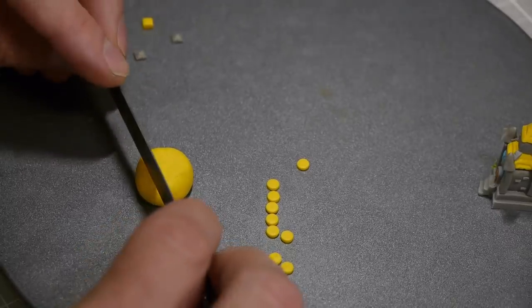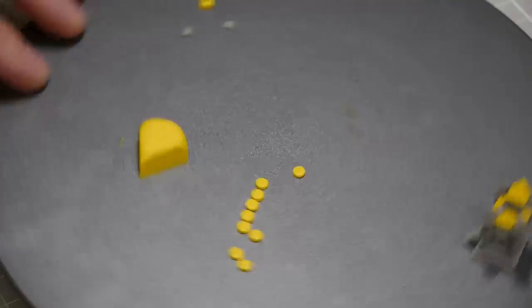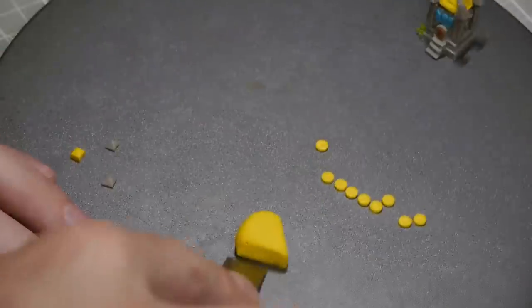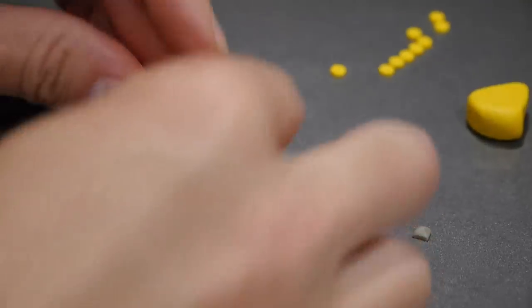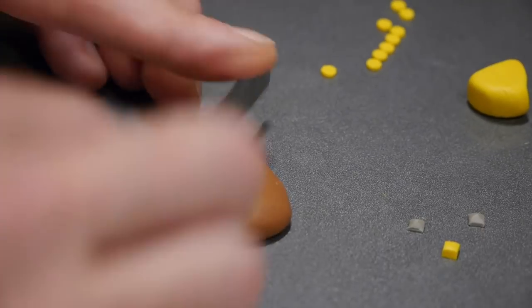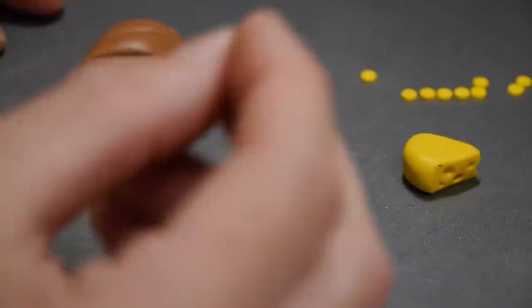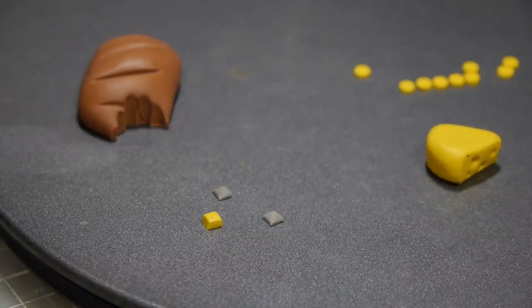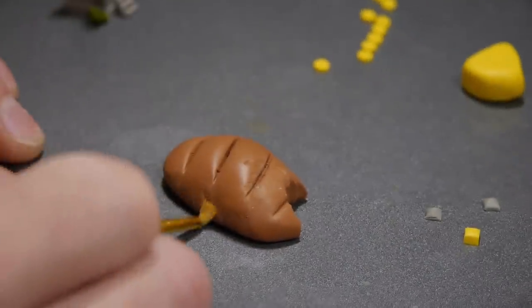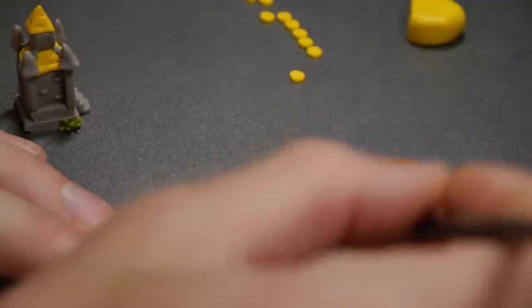With the beer done, we need to make the rest of the food. The cheese wedge is a round piece of gold clay pressed down, then I'll use the ball stylus to add the standard Swiss cheese style holes in it. The loaf of bread is a brown chunk of clay — I'll use a ruler to cut the standard bread shape into it, then use my scalpel to cut out a bite and take obvious bite marks out of it. Finally I'll go back through with a stiff brush to give it a bready, wheaty appearance and a bit of texture.